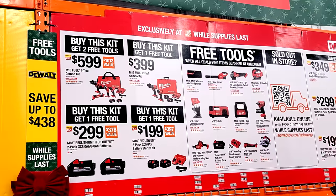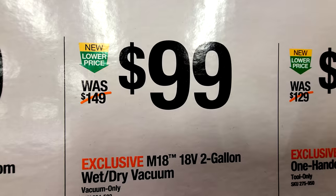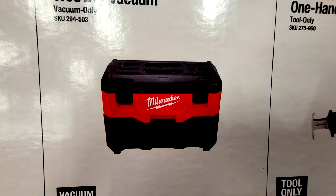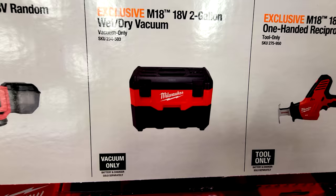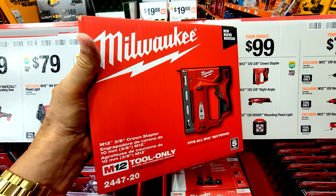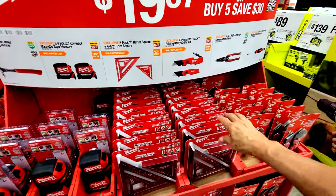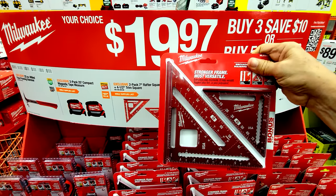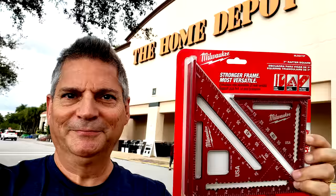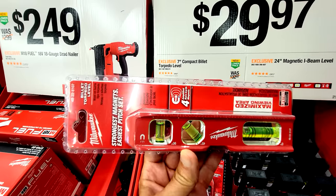The Milwaukee M18 wet/dry vac is $99, which is $50 off — I own this and love it. I use it every few months to suck out my AC condensation line and for draining water from a toilet tank when changing toilets. For $99 there's also the 3/8-inch crown stapler, tool only, down $40 from $139. These Milwaukee light sets are a favorite — right after Christmas the leftover ones sometimes drop as low as $11-14.